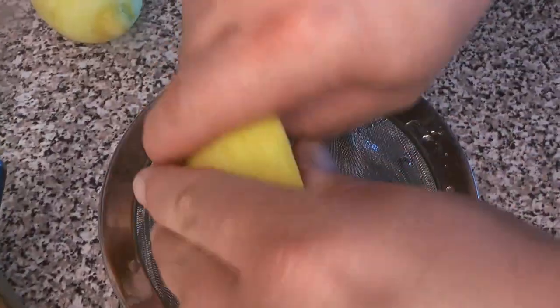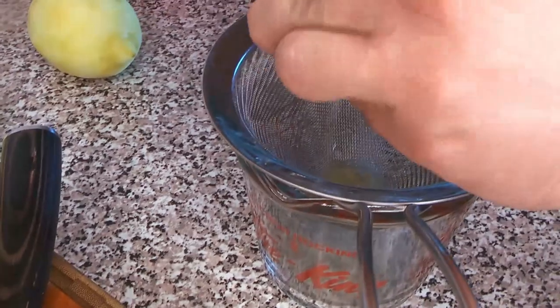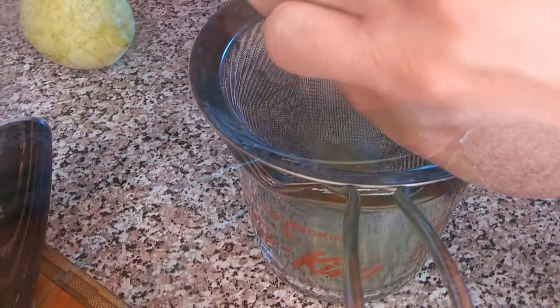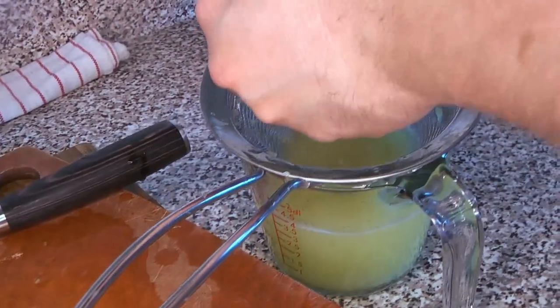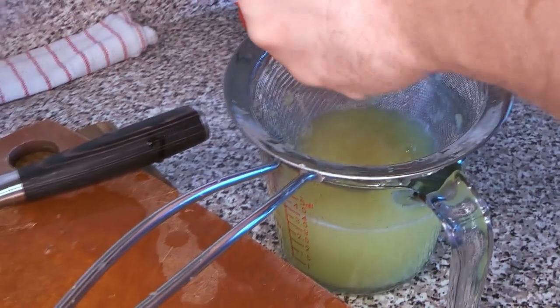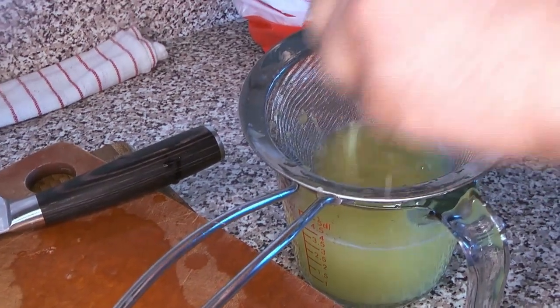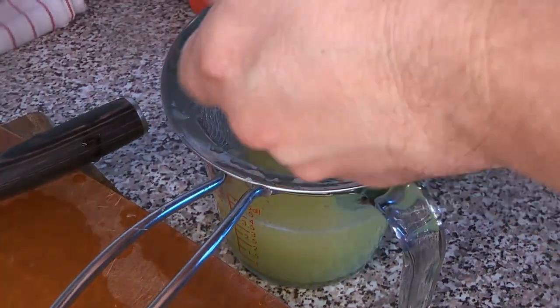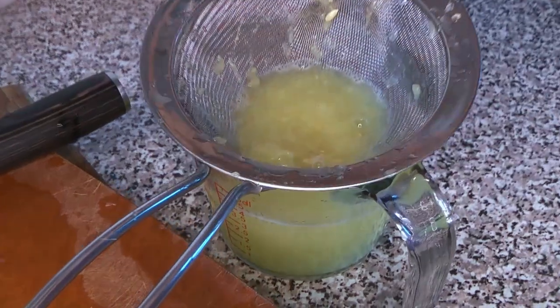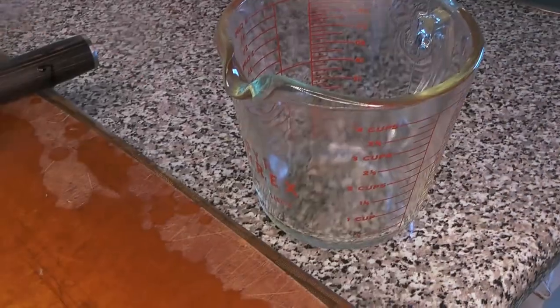You want to get your strainer ready — we usually just give the lemons a little cut to make this go a little smoother. We're just going to make sure we're getting as much juice out of these as possible. We actually got a great deal of juice — they were very excellent lemons. You can see how much great lemon juice we got. This is going to form the other flavor base of our lemonade concentrate.